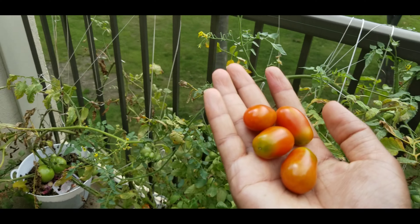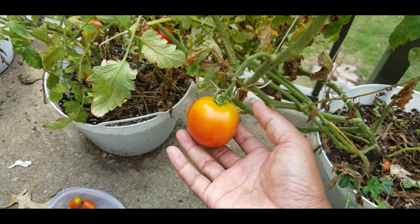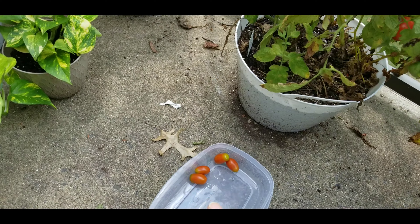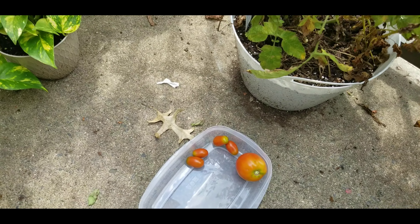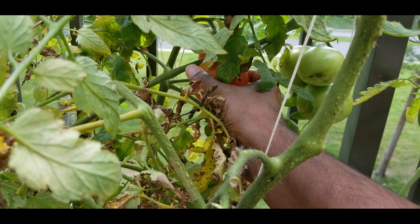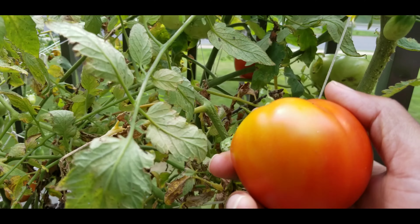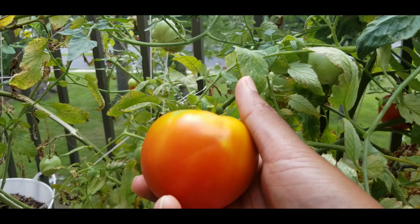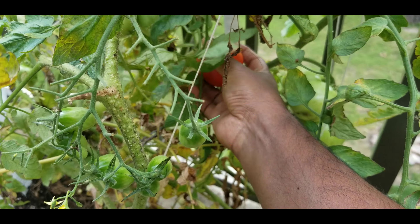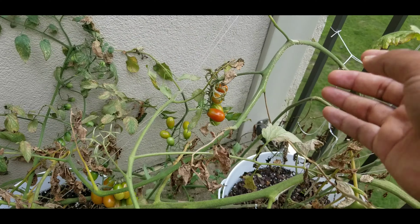Let's take a look at this — let's try it. This is grape tomato and this is normal tomato. There are a lot of grape tomatoes here.